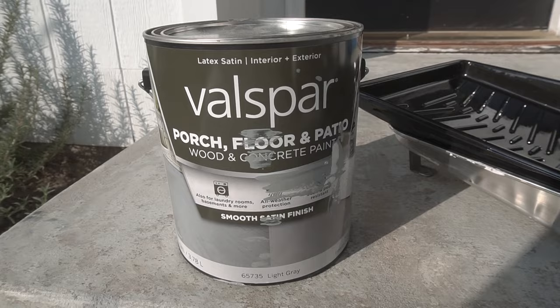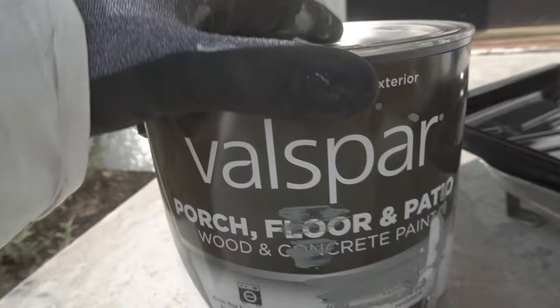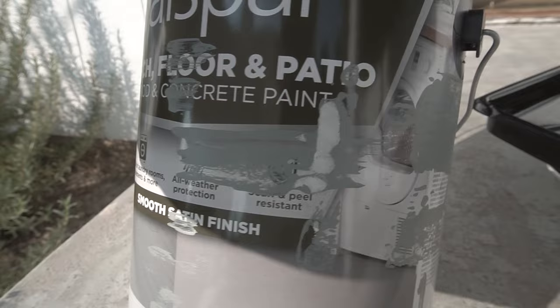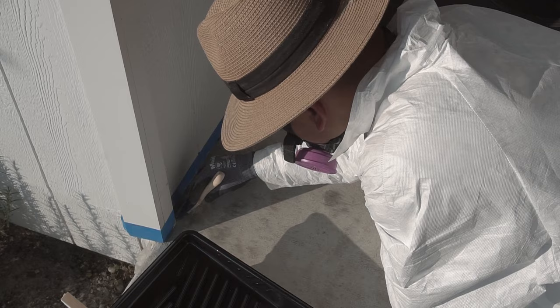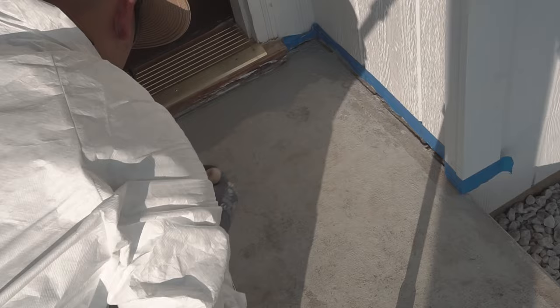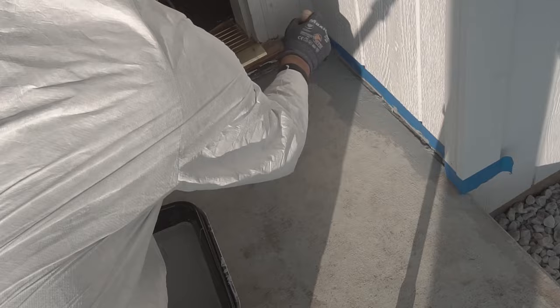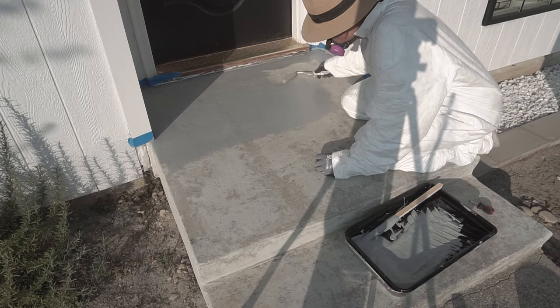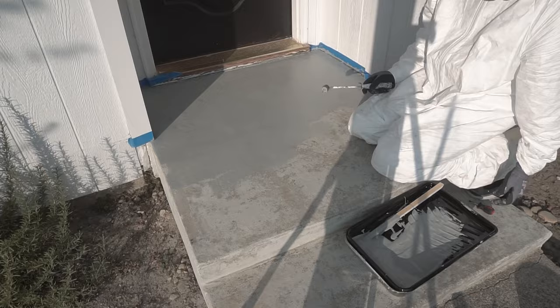The paint I'll be using is Valspar Porch, Floor and Patio — it's great for wood and mostly concrete. I got this at my local big box store. I chose the color light gray. I know a lot of people choose white, but over time I think that gets stained easily and turns yellow — you'd have to repaint it. With light gray, it should last longer and stain less. It's totally up to you which color you go for. I'm applying this with a roller brush for the first coat. It dries pretty fast — after 15 minutes the first layer was dry, making it easy to apply the second layer.